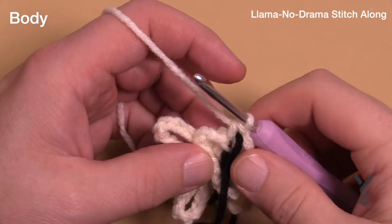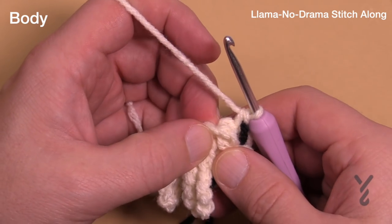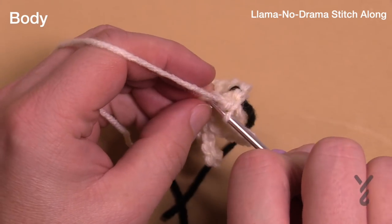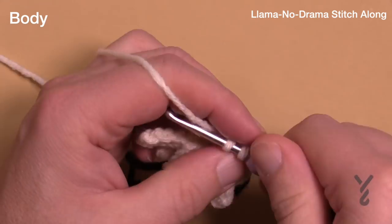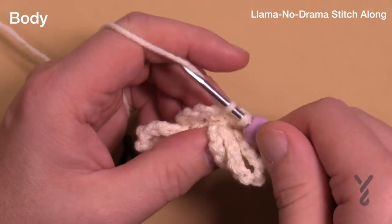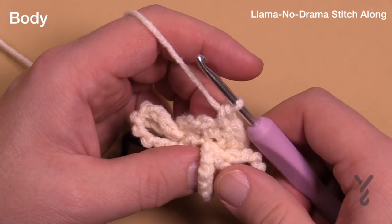Move your stitch marker up as you go around. Starting in the first one, we're doing another expansion for round four: one single crochet into the next, then two single crochets into the next one. The repeat is one into the next, then two into the one after that — do that all the way around. The magic number is 18 stitches. Make sure you have that count when you get around.